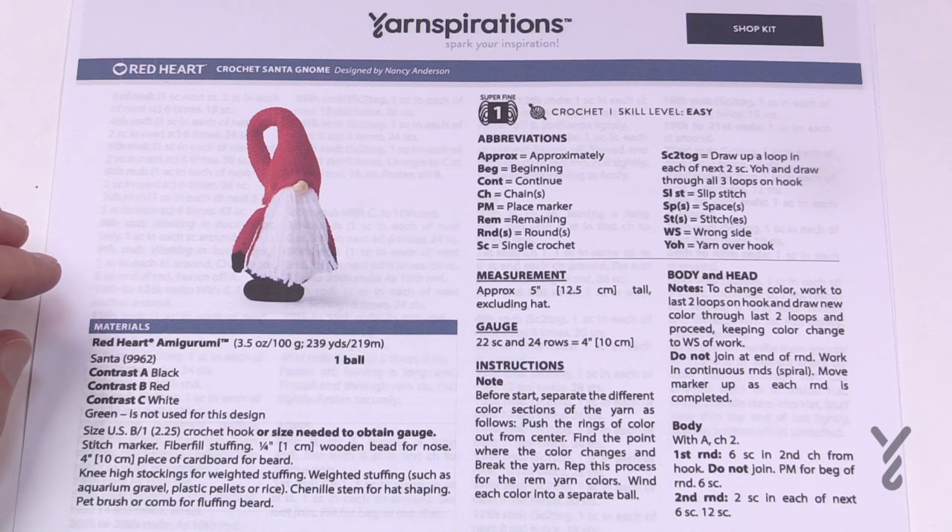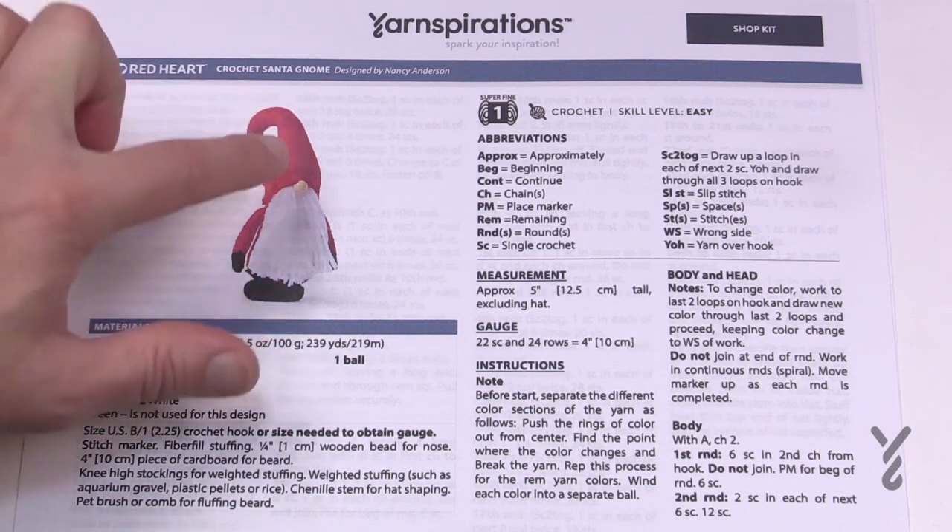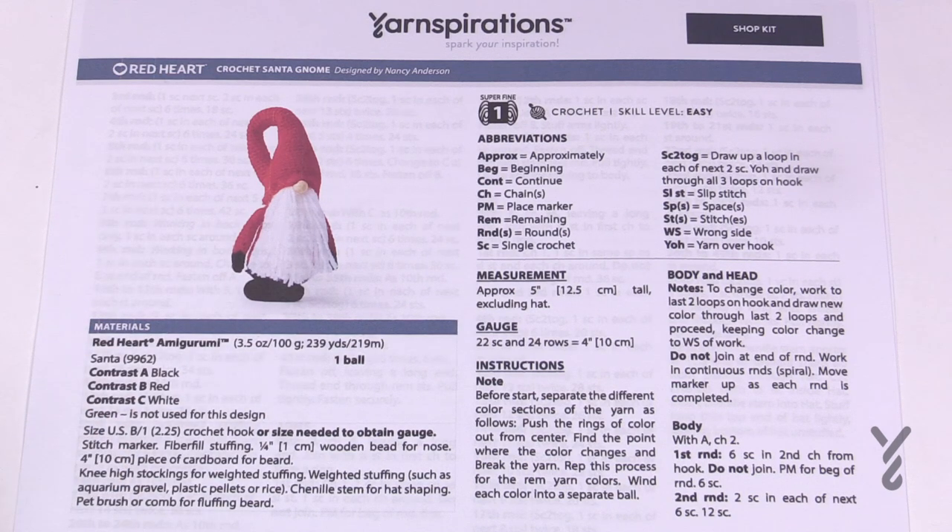It's using Red Heart Amigurumi yarn. I don't have that on hand so I'm going to substitute with a four millimeter, size US 7 or G hook, and I'll be using Caron One Pound yarn. I'm going to give it my normal yellow rubber boots and make the rest of it green, and we'll still make the bearding.